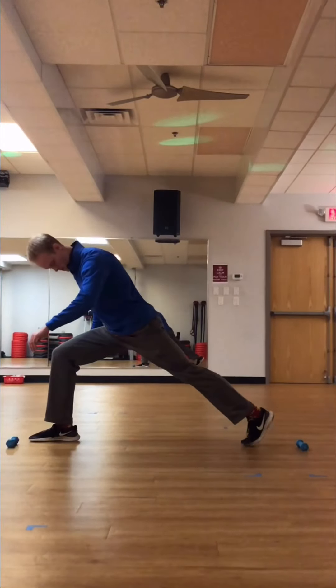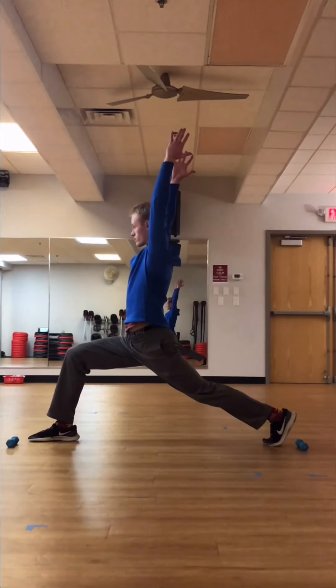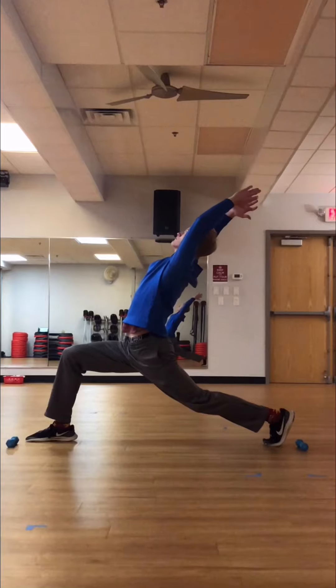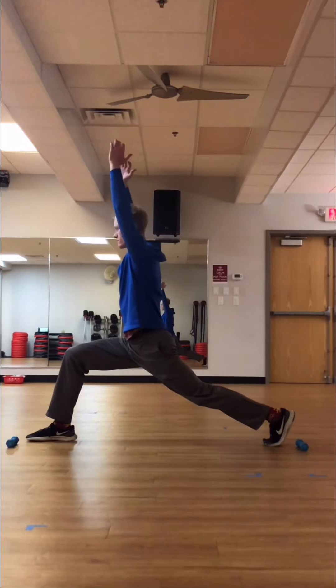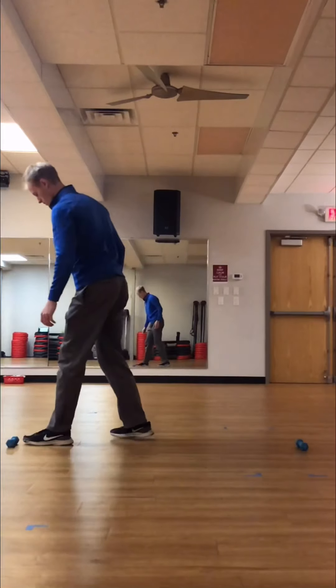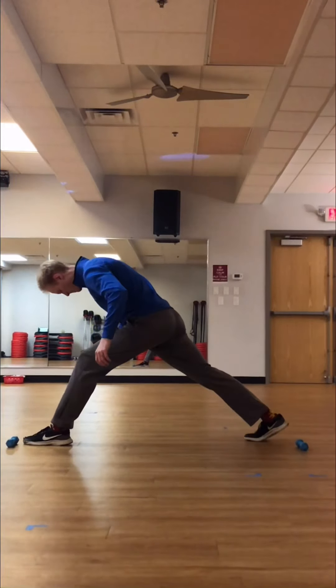The last exercise is just practicing the test. Set up your weight markers, put your front foot right behind the front marker and your back foot right in front of the back marker. Bring your hands above your head and lean back as far as you possibly can, trying to get your shoulders at least halfway to your knee.